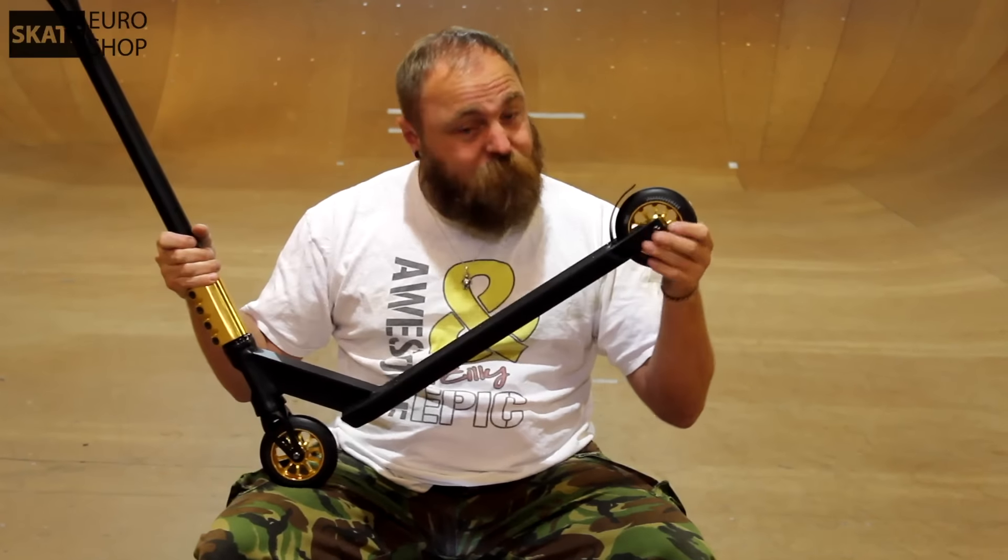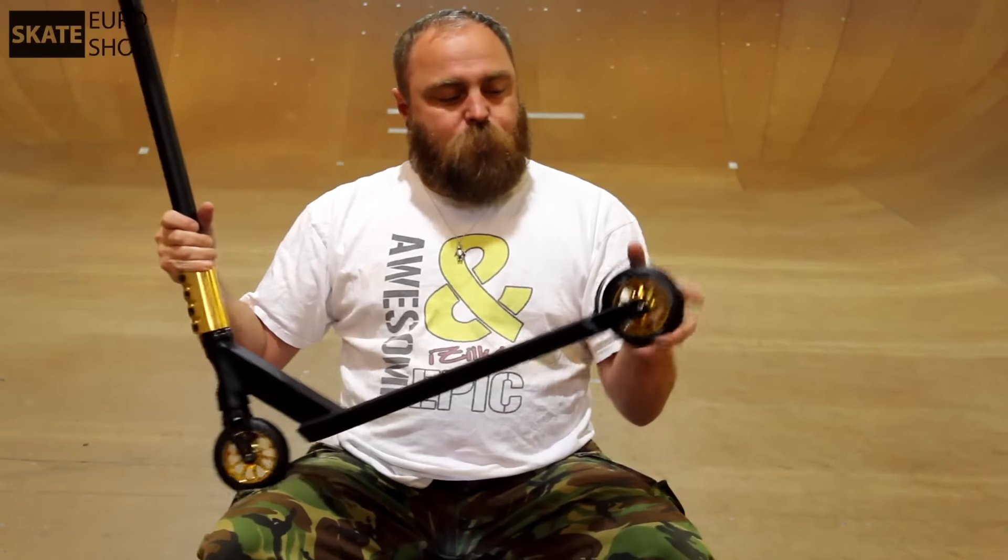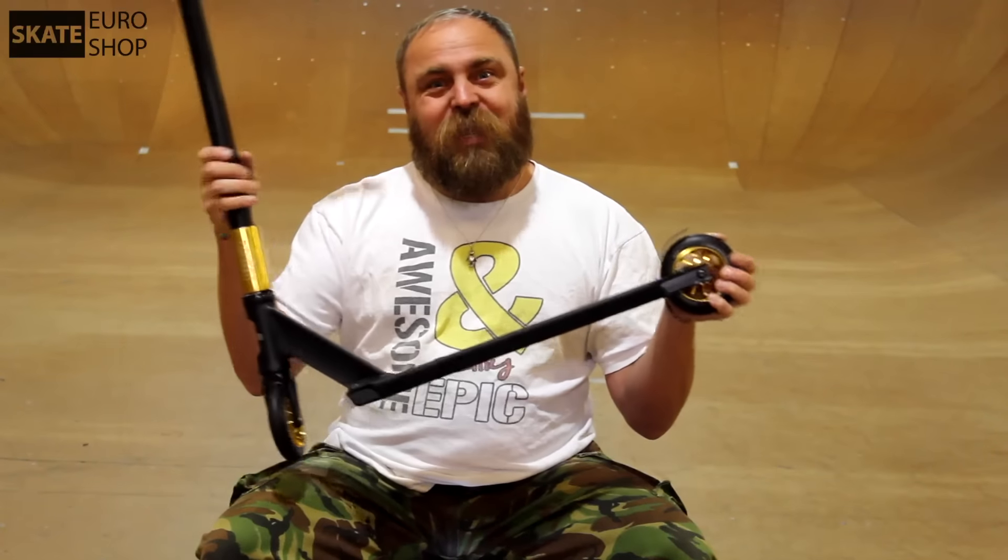Don't brake too hard because we do not want flat spots. If you're going to use this brake, just go gently. Instead of talking so much about this, let's get driving!